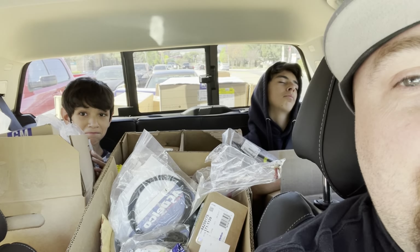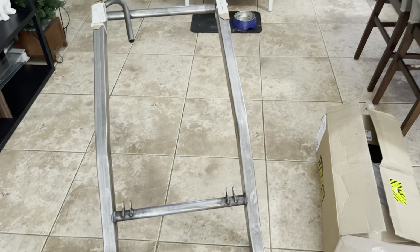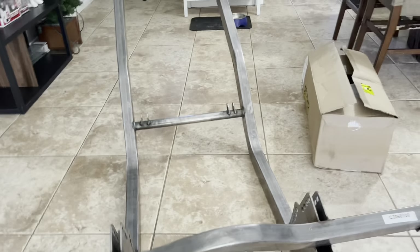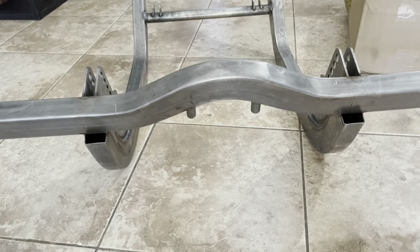We got parts — a lot more than we expected. All right guys, we made it back from our trip. Now for the good stuff. Look what we got — it's upside down. Freaking back half for the Celica. We're tubbing this sucker. Nine inch. Let's make it happen.